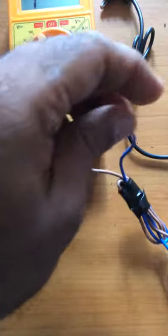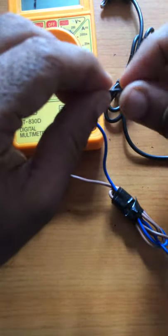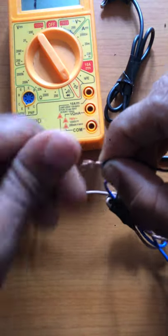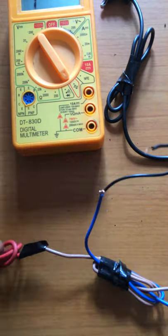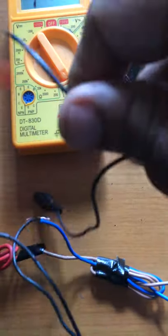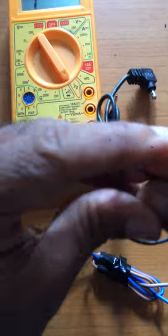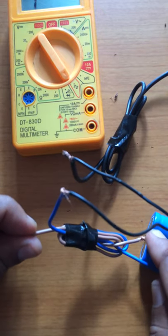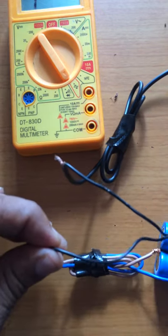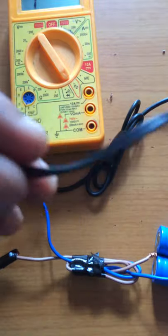The power bank and the crocodile clip are related to the power bank battery and the crocodile clip. So we can repair the phone, or the crocodile clip, or the phone wire.